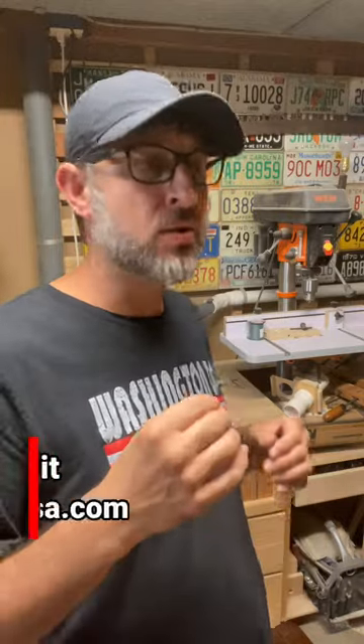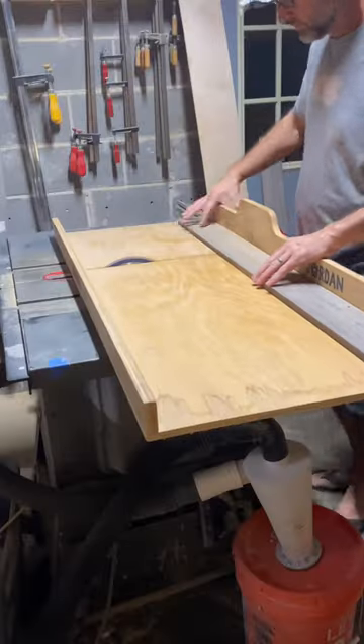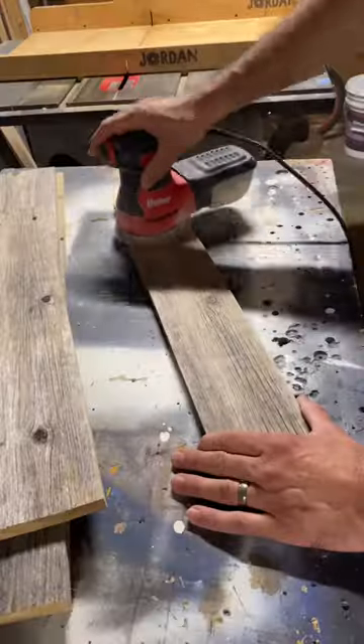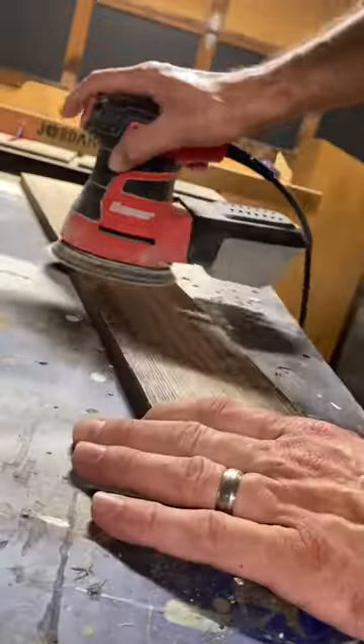For the next few videos, I have partnered with Rockin Wood. You can go over to their website and buy different size materials for different projects that you're going to be working on, or if you don't want to do it yourself, I've got projects over there that they've already done for you.